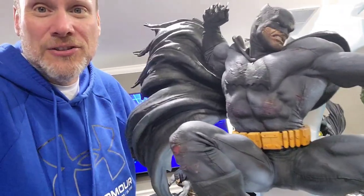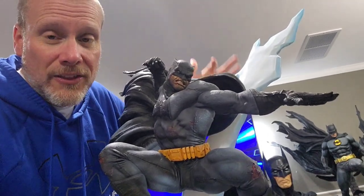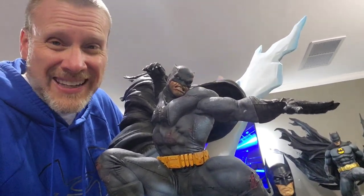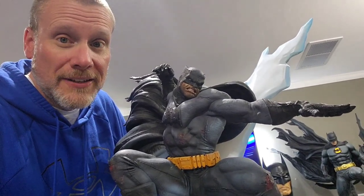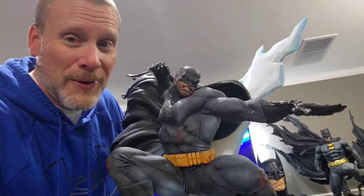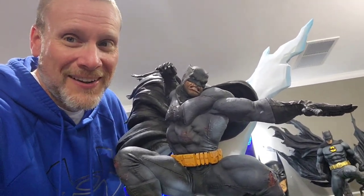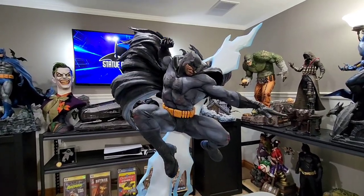I cannot wait to review it for you. I have all of the information — the link is down below if you want to order it. It is shipping in batches as we speak, so hopefully you're able to get one, and if not, jump on the wait list. Without further ado, let's go ahead and review this incredible statue from Sideshow Collectibles.